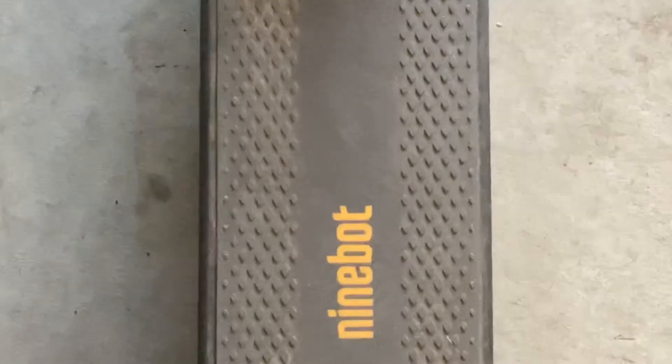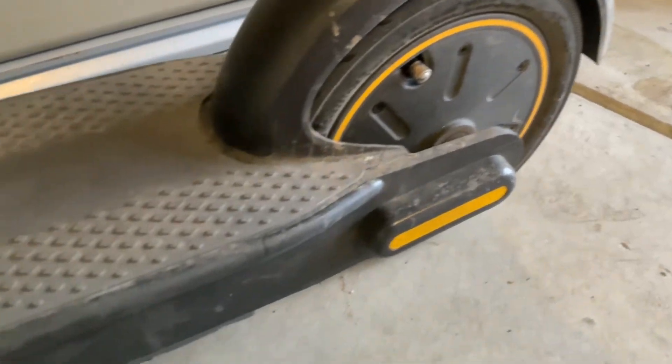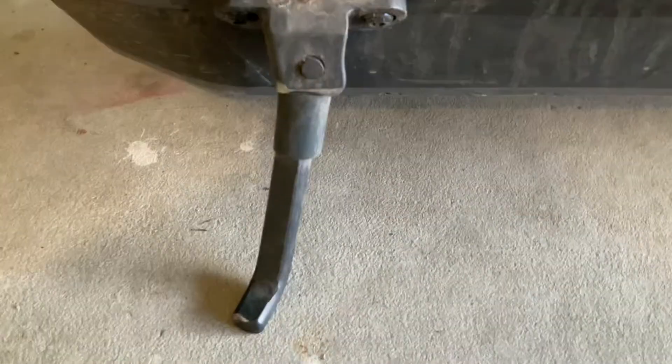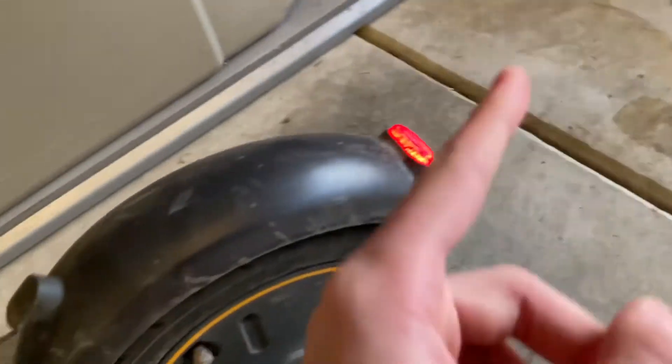The scooter deck is seven inches wide, making it comfortable for anyone and for long trips. The motor is in the back, which makes the ride much more comfortable. There's also a built-in kickstand, and next to that there's a reflector and a light.